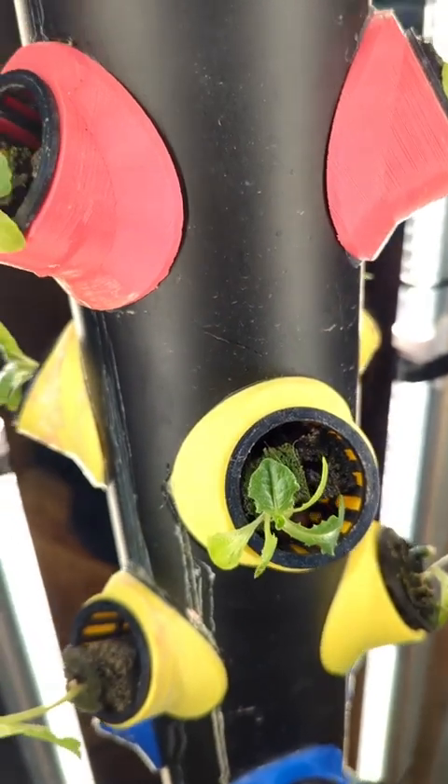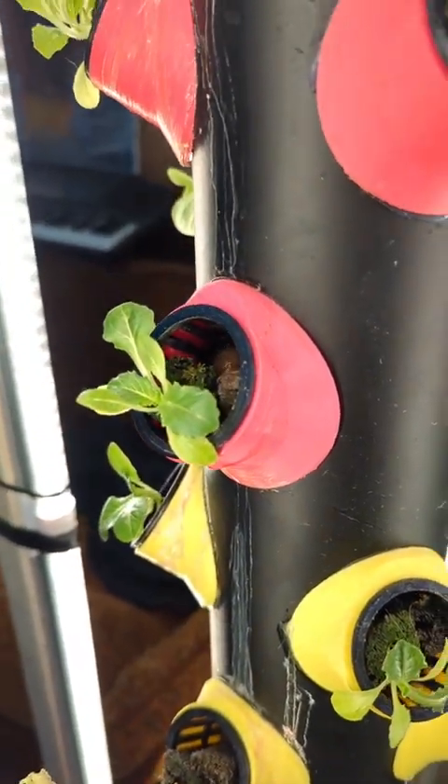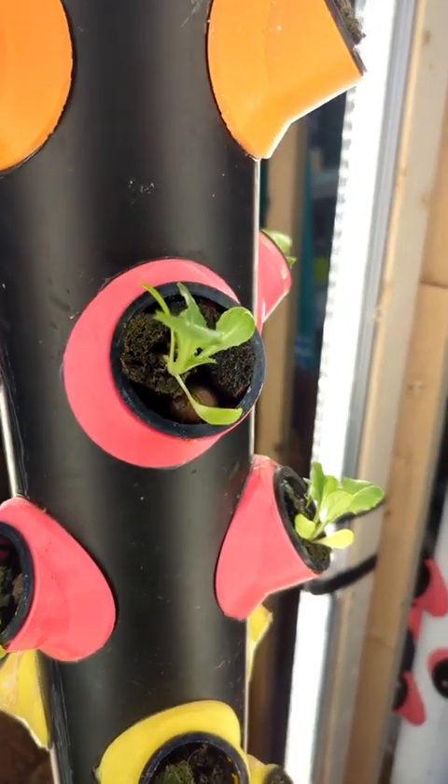Thank you for watching. If you liked the series please follow, drop a comment, and like the video. Once you throw some seeds in there, in a few weeks you'll end up with some romaine lettuce sprouts that look kind of like this. Thank you.